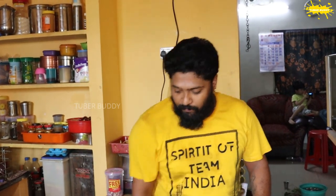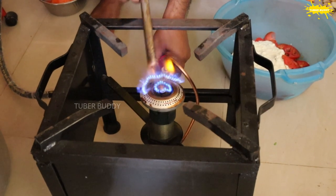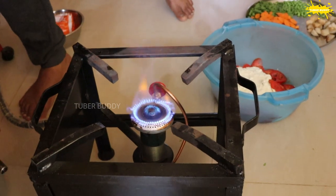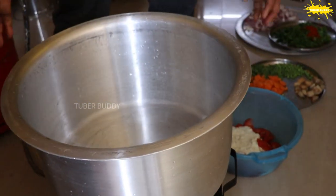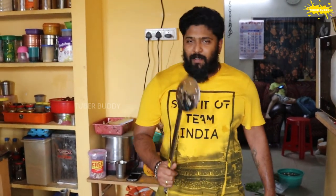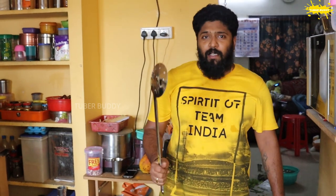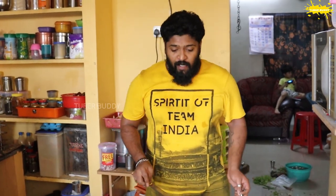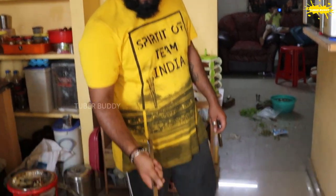We are going to use 10 eggs plus 6 eggs. We are going to use 2 kg.